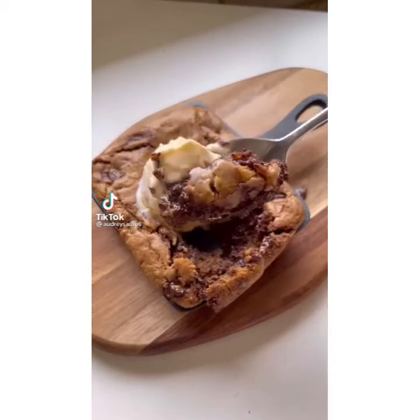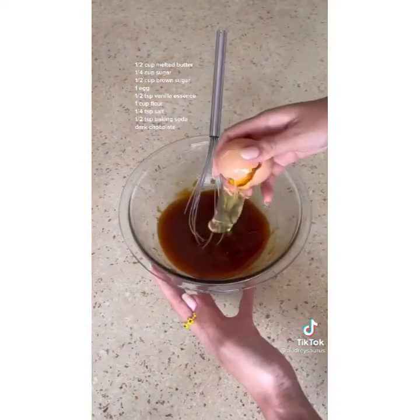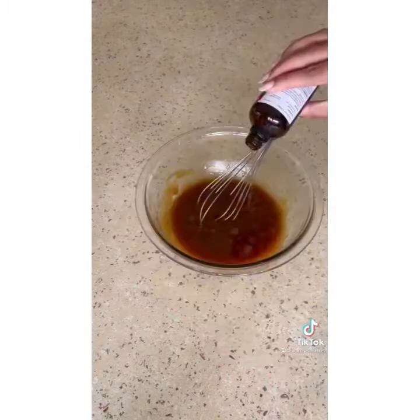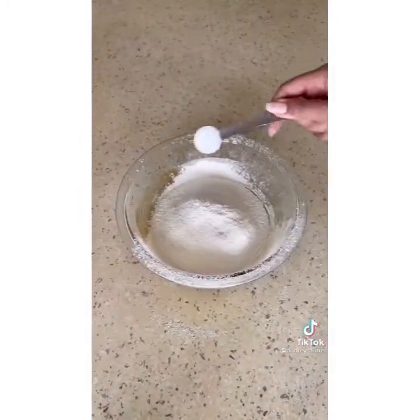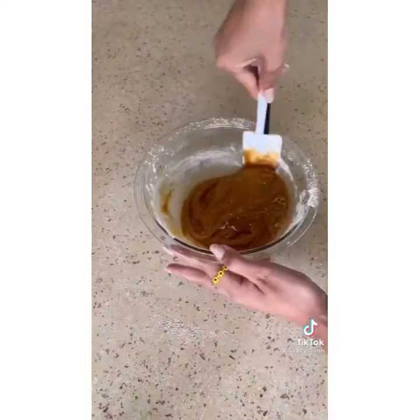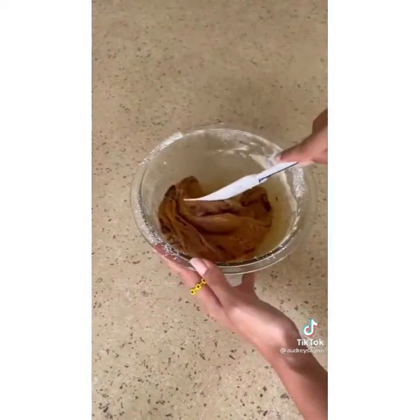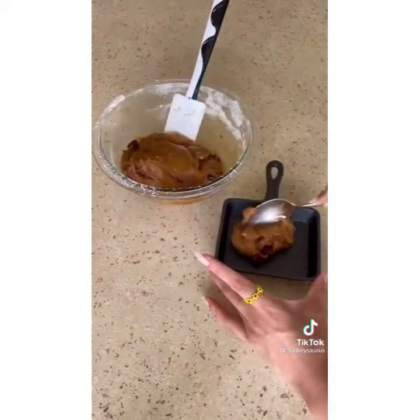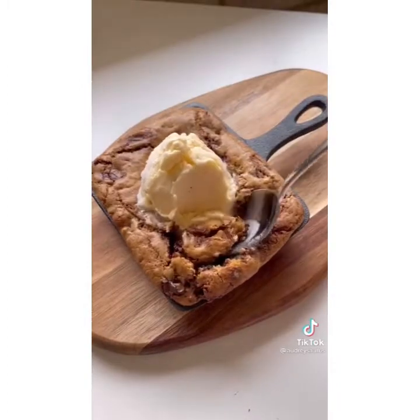The cookie might be the best thing I've ever made — seriously, I had no words. Grab melted butter, sugar, and brown sugar and give that a stir. Add your egg and vanilla essence and give it another stir. Then add flour, salt, and baking soda, and just gently fold that in before folding in your dark chocolate chunks. You don't have to chill the dough — just scoop it directly into your skillet and bake for 23 minutes. Top with ice cream and that's it.